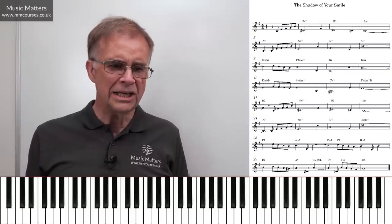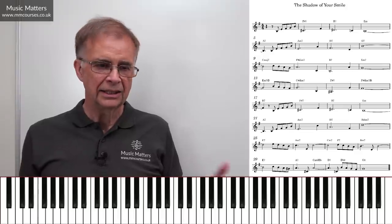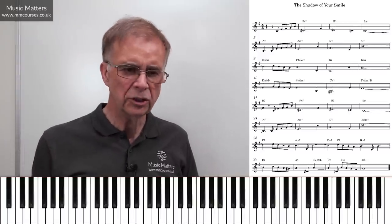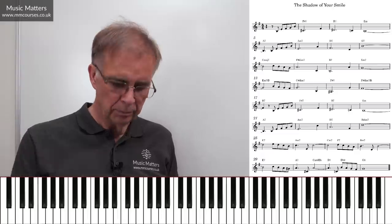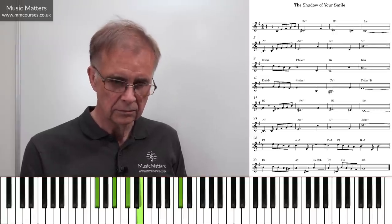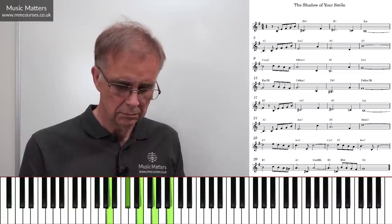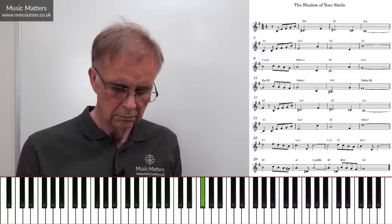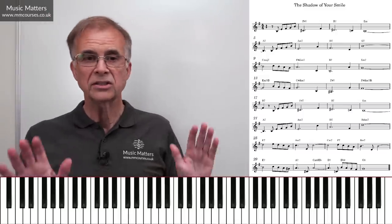The way a lot of people read a lead sheet is that they play the tune in the right hand, and then they just plonk down the chords in the left hand. It will get you somewhere, but would it sound like the best possible solution? So let me just try playing a bit of this song on that basis — I'm going to play the tune in the right hand and put some chords down in the left hand, reading them off the lead sheet.